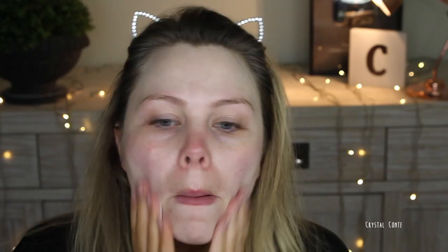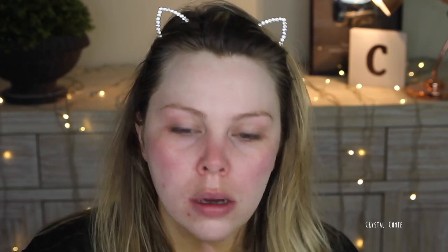I always use a primer because I'm at work all day long, so I need my makeup to last as long as I possibly can. I like using this Max Factor one because it does have SPF 20 in it.